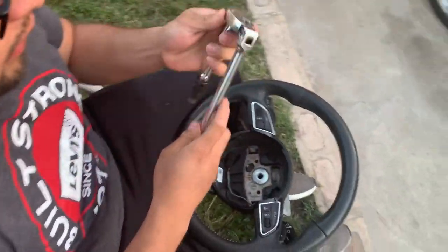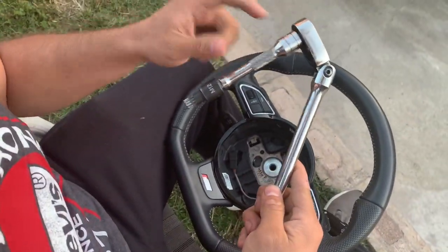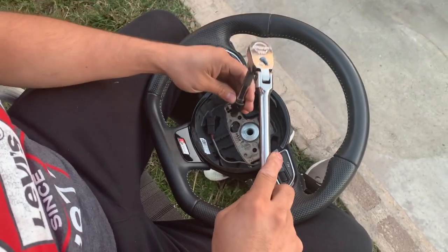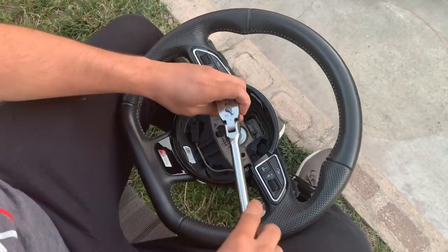It's gonna have another cable here for the button and all you're gonna do is just disconnect that as well. Now what we need is to get a ratchet — a 3/8 ratchet with a little extension and a triple square 12 socket — and we're gonna take off the bolt that's holding the steering wheel.